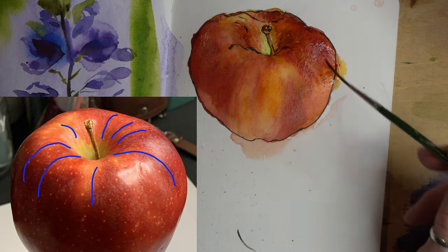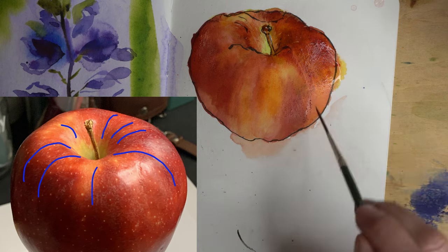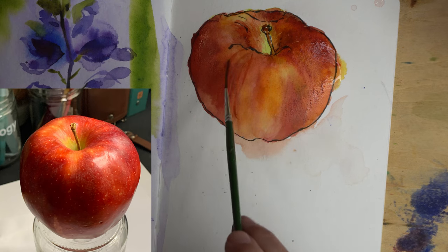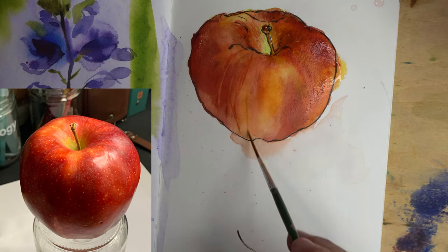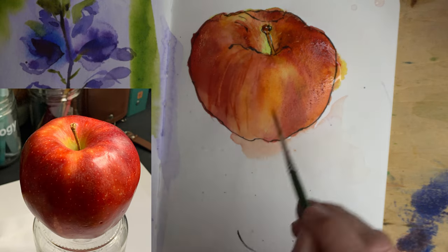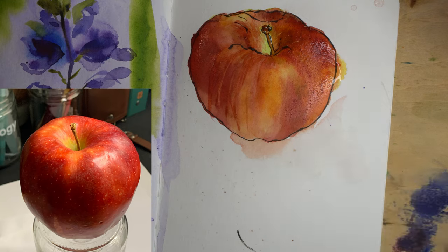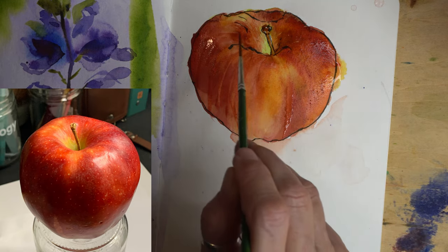It's getting pretty saturated on the side so it's starting to blend. Now I'm going in with my rigger brush — because it's wet I'm using just a wet brush — painting stripes into the apple just with water, and it's making kind of an effect of those stripes.